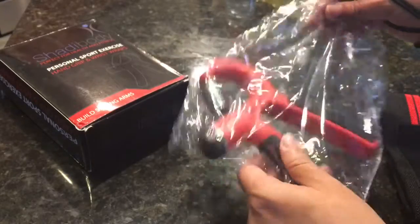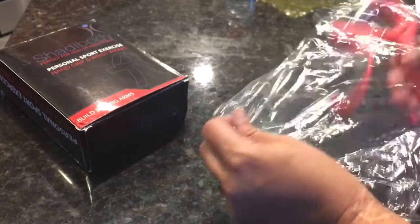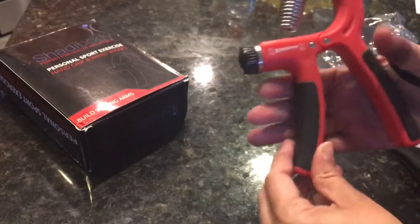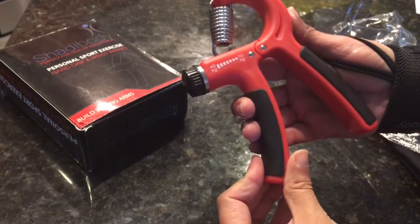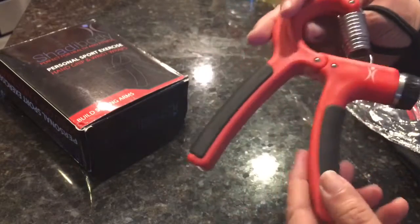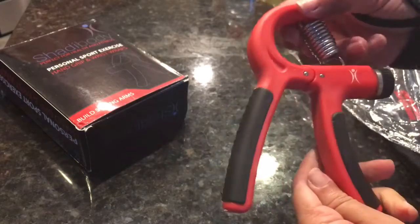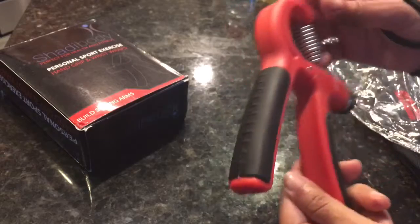My son's an athlete with Vim Buck and I'm sure he'll agree. Here's the actual hand gripper — it's very lightweight, so I would imagine being able to carry this on vacation or basically anywhere I need to have it.